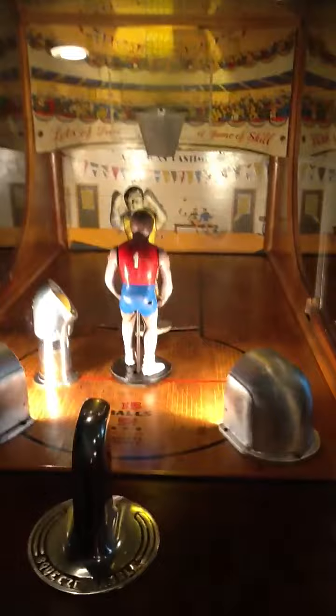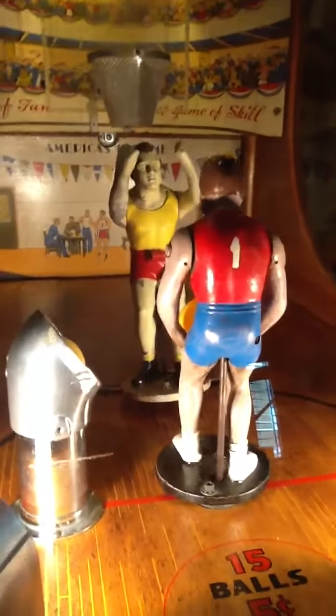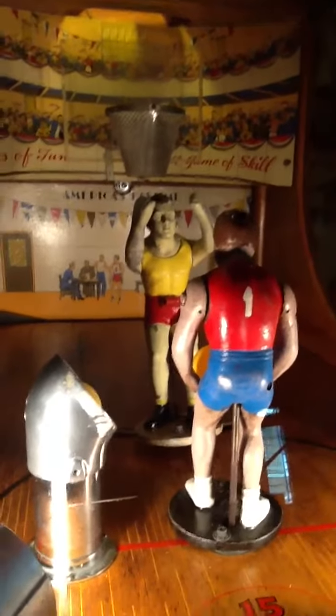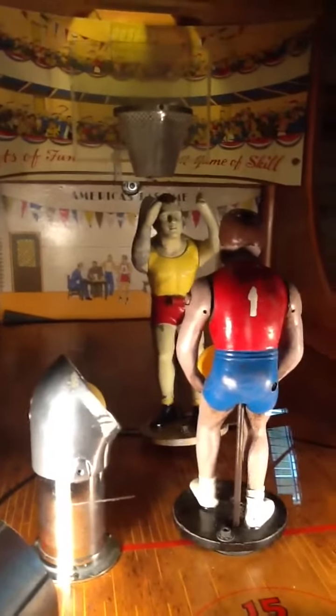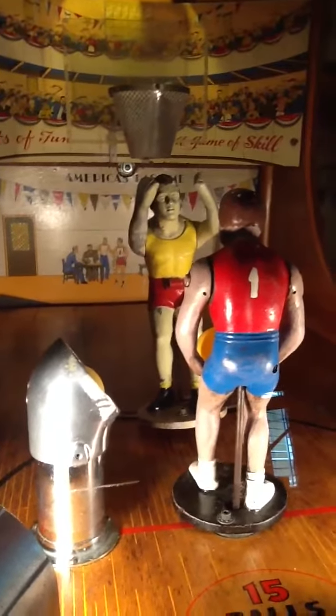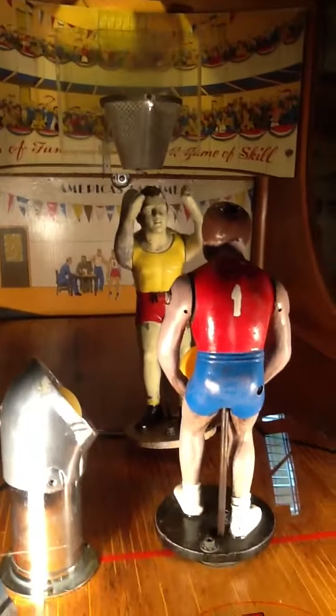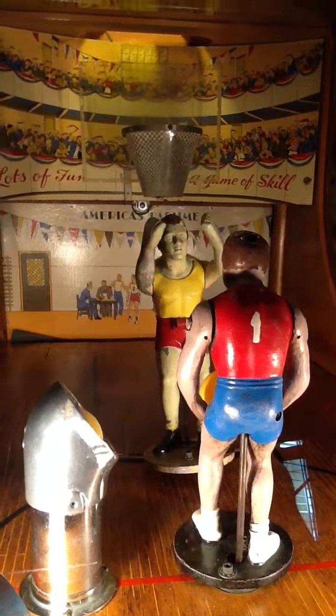I thought it'd be really cool to have a really close-up perspective of how the game works — kind of a high-def close-up would be fun. So I'm going to coin it up and try to give a neat perspective, a neat view on one of the coin-op classics and a game that definitely should be in all coin-op collections. So here we go.